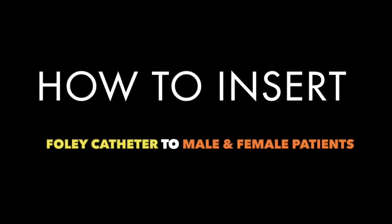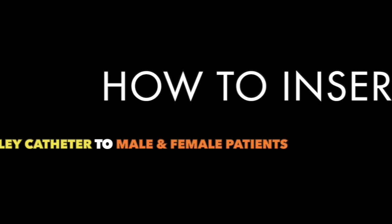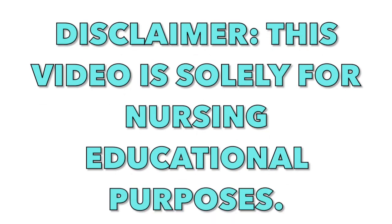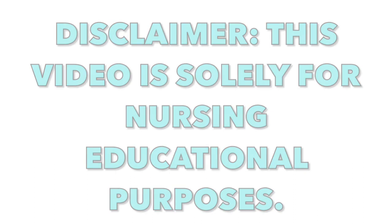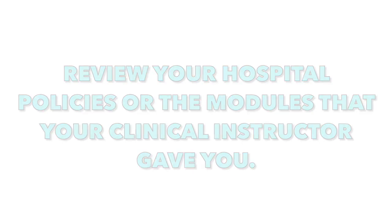We are going to talk about how to insert a foley catheter to male and female patients. But before we start, a disclaimer: this video is solely for nursing educational purposes only. Review your hospital policies or the modules that your clinical instructor gave you.